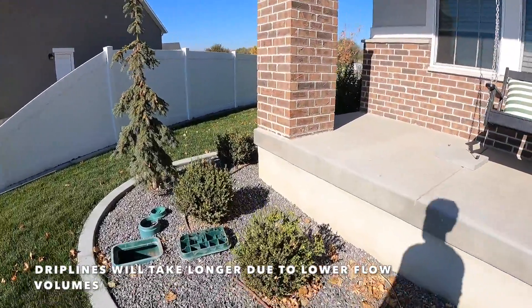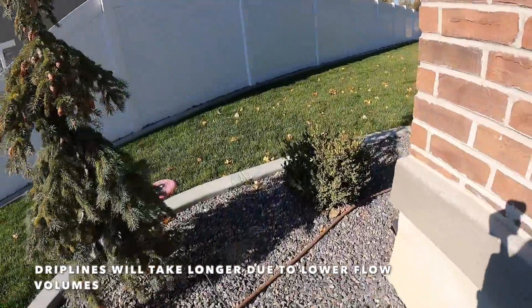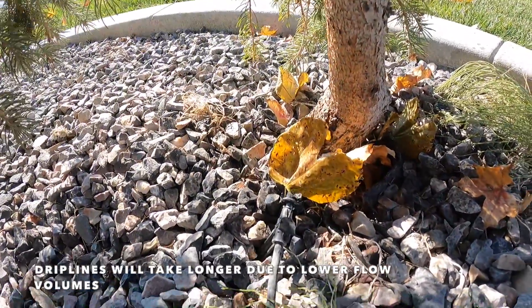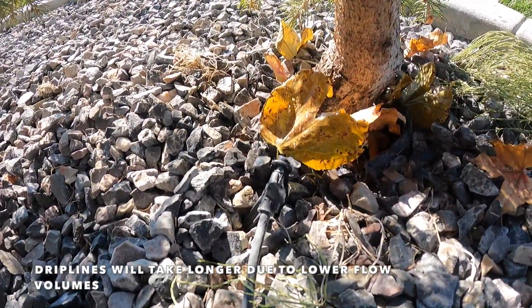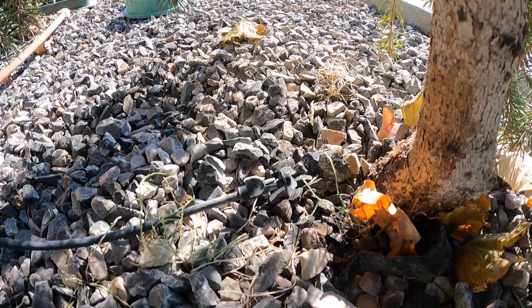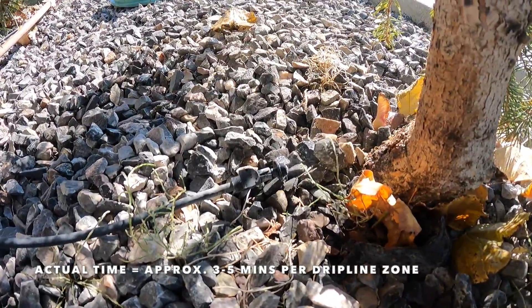We're doing the drip lines too. You can hear it and see it right there, pushing the water out of the drip lines. Now the air is just coming through.